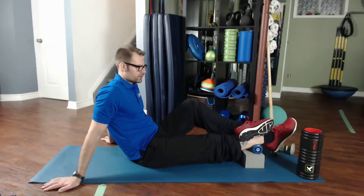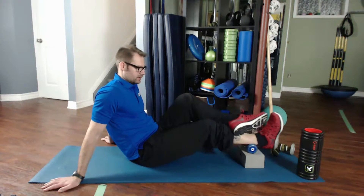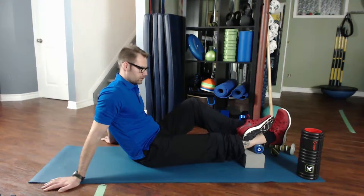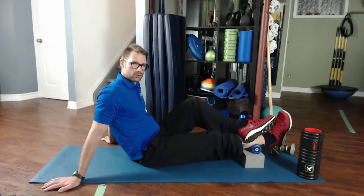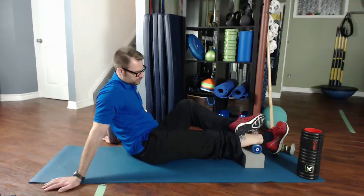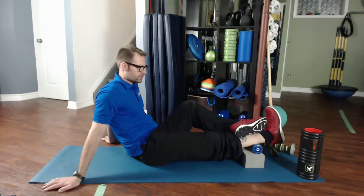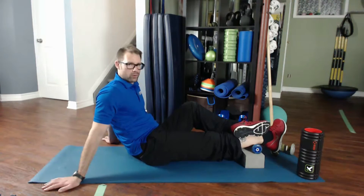Two big rotations to the right, two big rotations to the left, and then you're going to do four knee bends — one, two, three, four. That was the first pass.